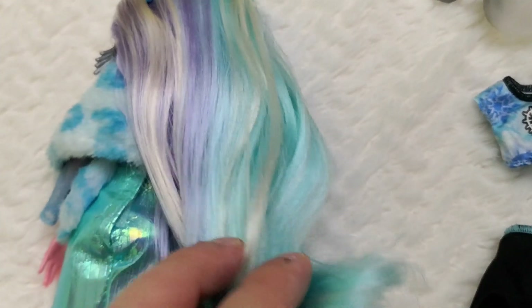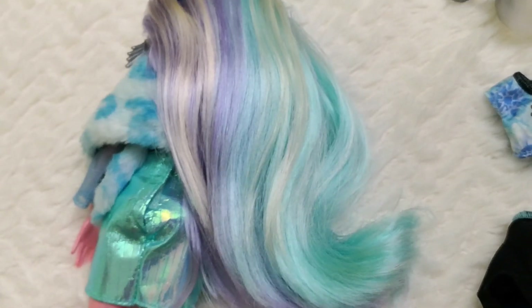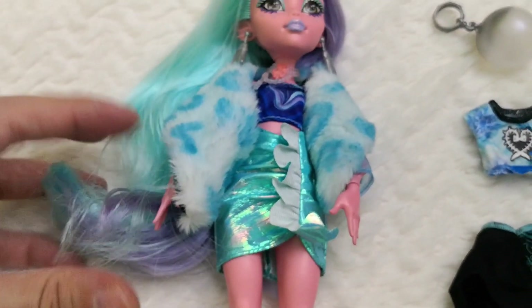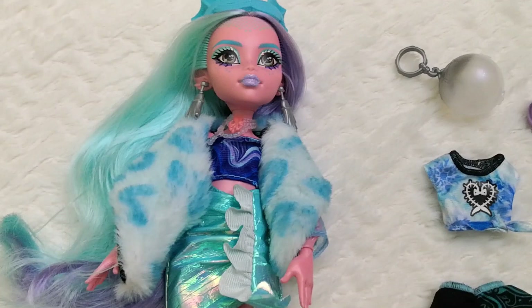Although I very much like the color combination this time around, it's a pity you can't do much with it because it's a very dry texture. I do miss her saran hair, but she's still very beautiful.